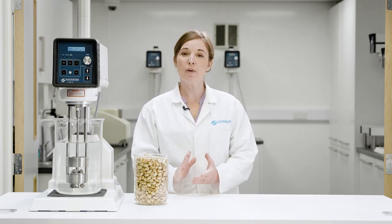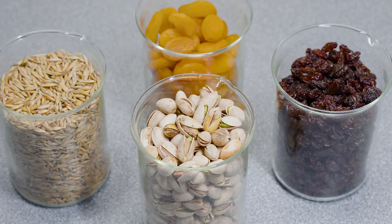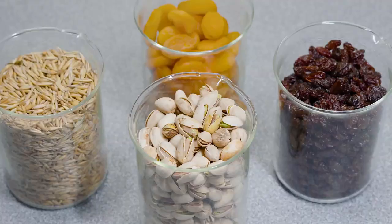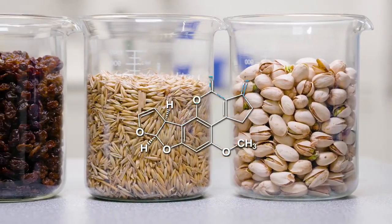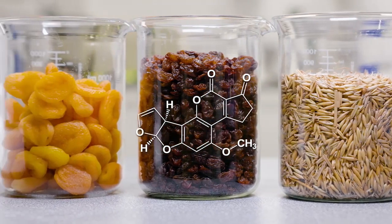In this video, we're going to demonstrate how Silverson mixers can be used in the preparation of samples for aflatoxin testing. Aflatoxins are produced by various types of molds which can grow on foods such as pistachio nuts and peanuts.